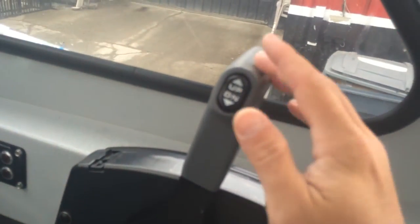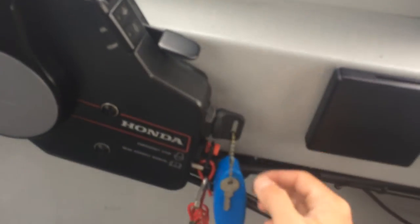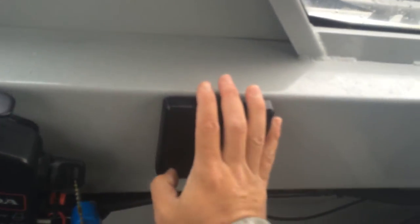Here's your trim control, your idle, your keys, and your emergency stop. There's a cup holder here, so a total of five cup holders throughout the boat. You've just got storage along the sides there as well.